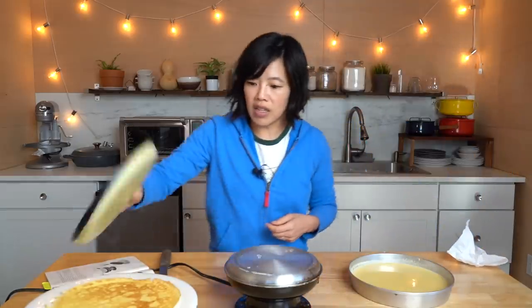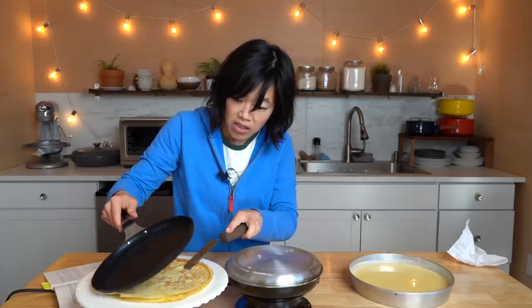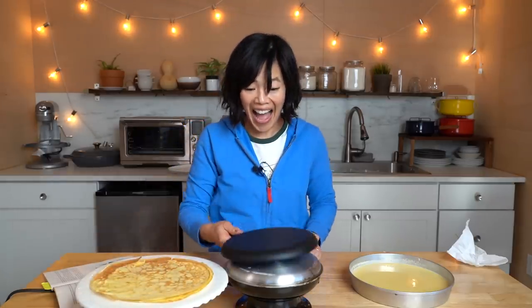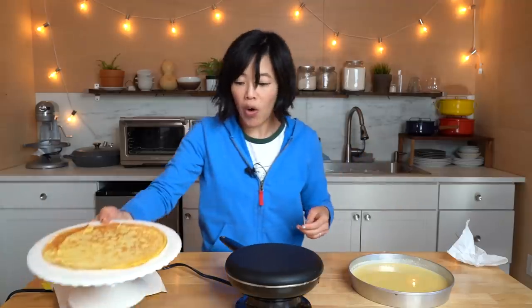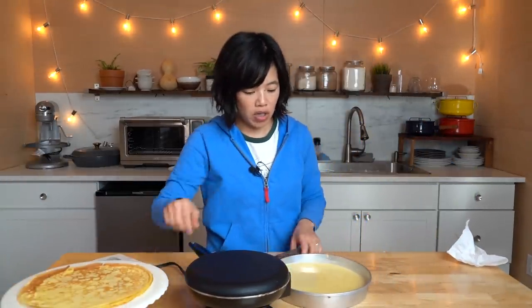We just take this and invert it on top, and then it should just slide off — and it does! Look at that — perfect crepe! This machine works great! I'm a crepe-making machine — or it's a crepe-making machine.